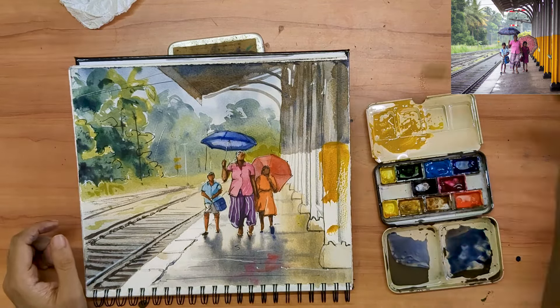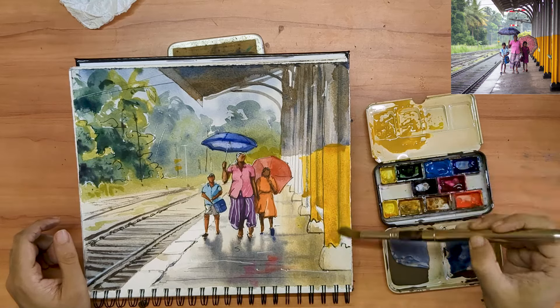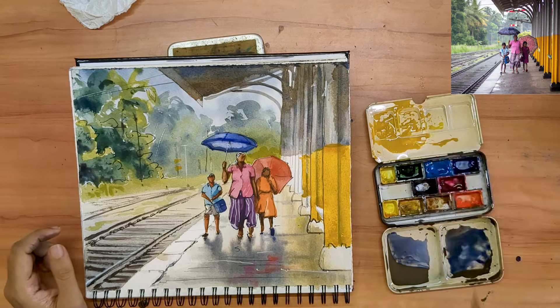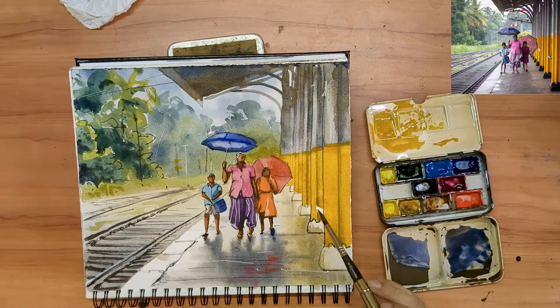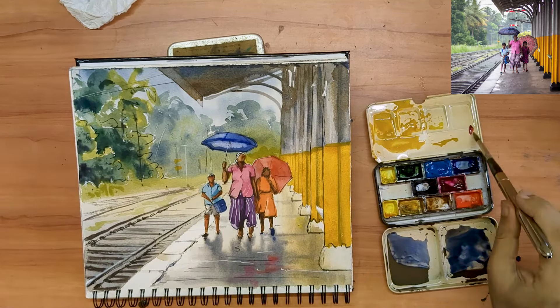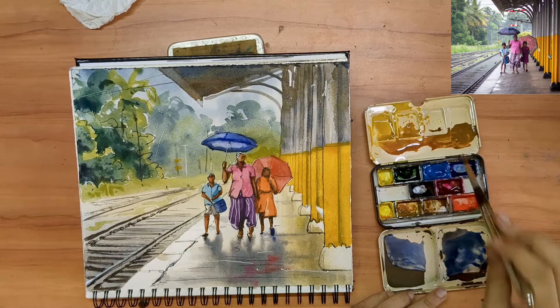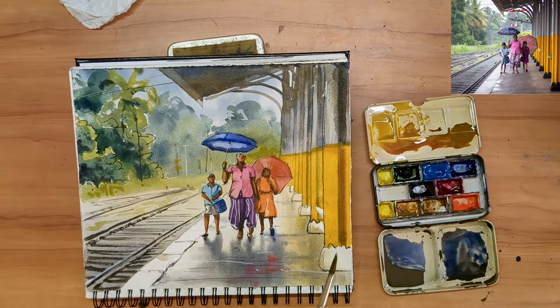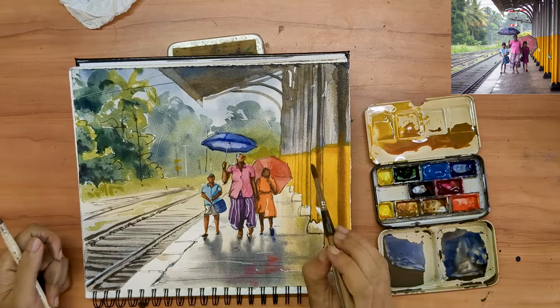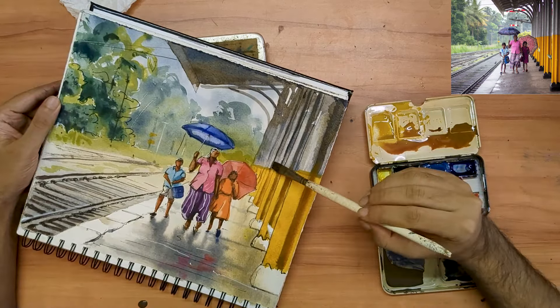I'd have liked the lower edge on that neutral gray of the pillar to still be a little bit wet. In that way, I would have got a smooth transition from that gray to yellow. Alas, I took a little too long mixing the proper yellow. But now that I have the yellow down on the paper, I am going to add a little bit of depth and variety to that shape. So these vertical strokes will emphasize both the volume and geometry of those pillars.